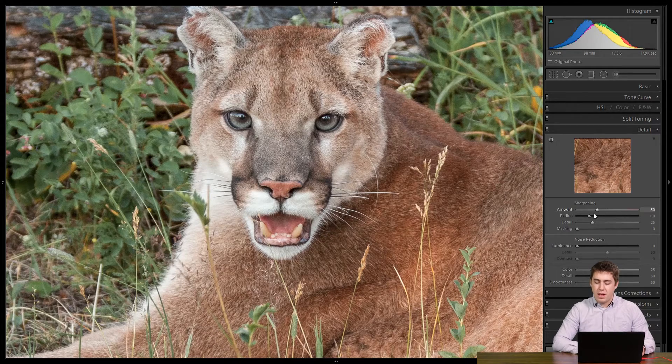I'm going to leave the amount at 50. Now radius — I've done a lot of work with radius and it doesn't do that much for me. The default of 1.0 has been good for most everything I've ever needed to do, so I usually skip over that one in my sharpening workflow.